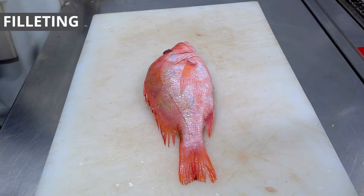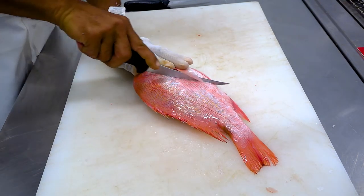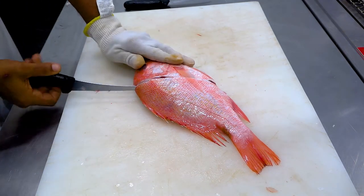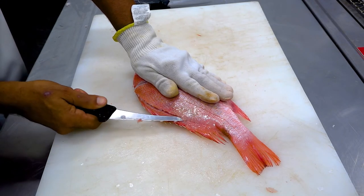This example will demonstrate a proper filleting technique. Cut diagonally from just behind the pectoral fin to the head. Then turn the knife and follow the backbone towards the tail until the knife is past the stomach.